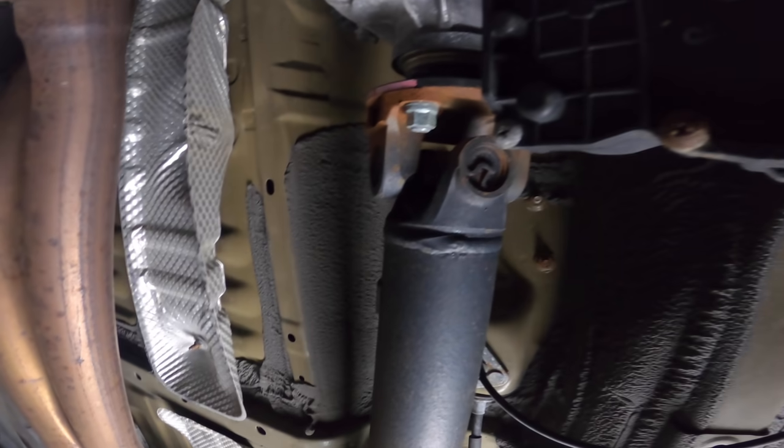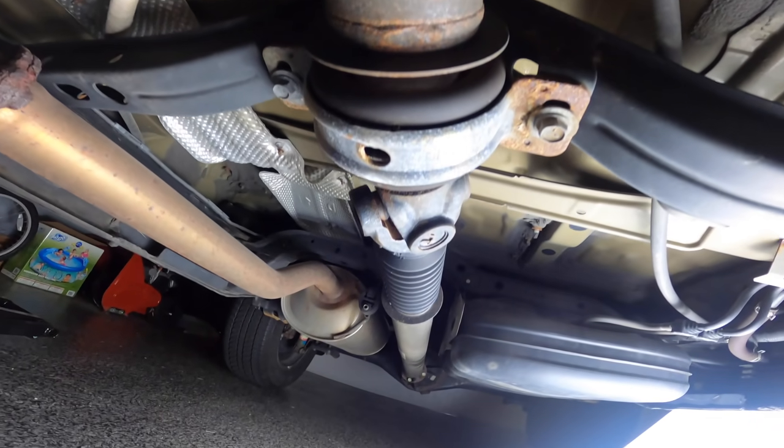The rear end of the truck is somewhat similar to the previous generation — not much has changed there. Models that have a rear locking differential just have a small actuator that locks the differential; nothing very unique there.